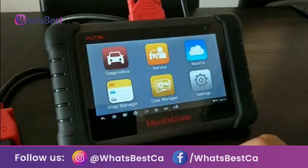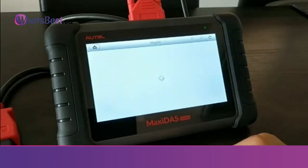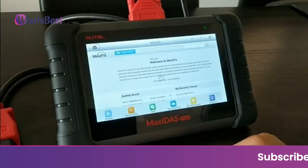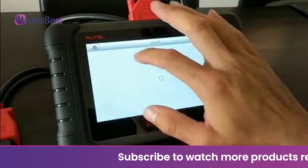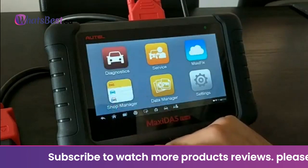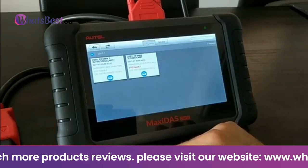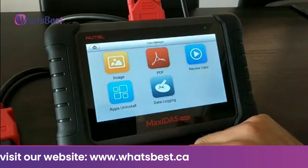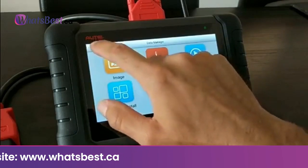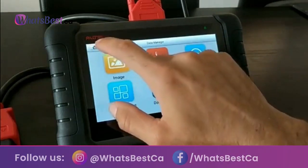The Autel DS808K automotive diagnostic scan tool features valued reflash hidden functions for VW, Audi, and Skoda, which can simulate hidden features like auto park function, tilting rear view mirrors, one-button lift window, start and stop memory cancel, power-on rule statement display, digital speed, residual temperature control, adjust turn signal flashing times, and single door opening function, automatic window closing, etc.